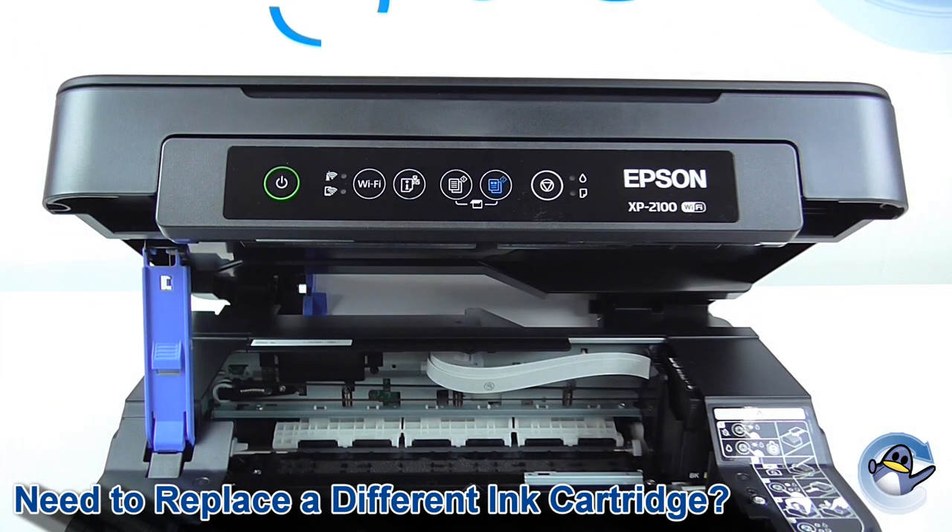However, today I'm also going to show you how to replace ink cartridges without the LED being lit. This would be handy if you were experiencing print quality issues or something else and wanted to try another cartridge in the machine.